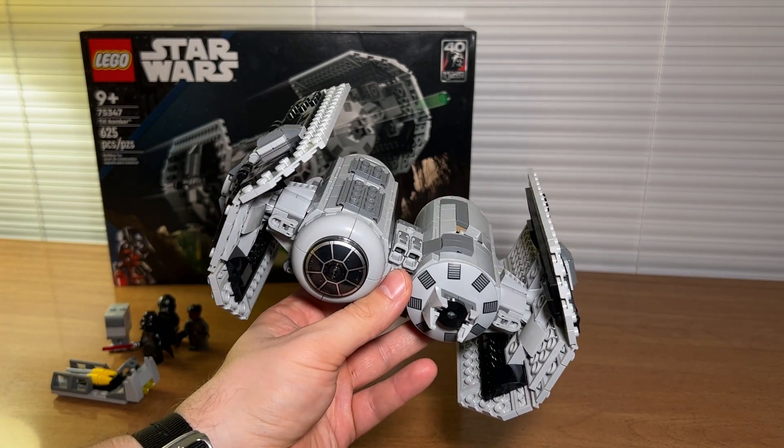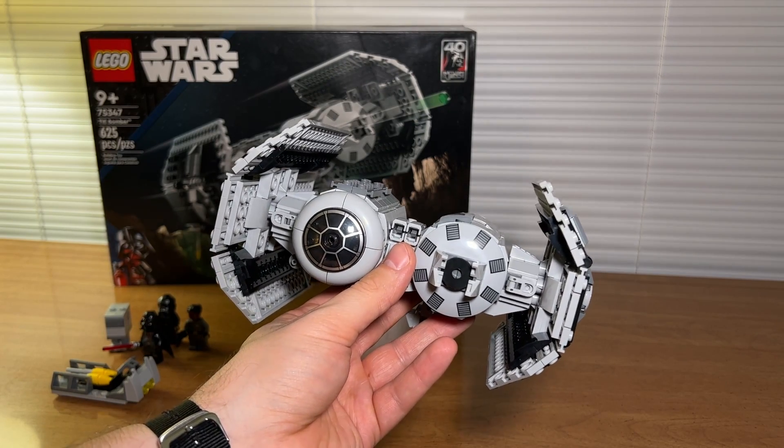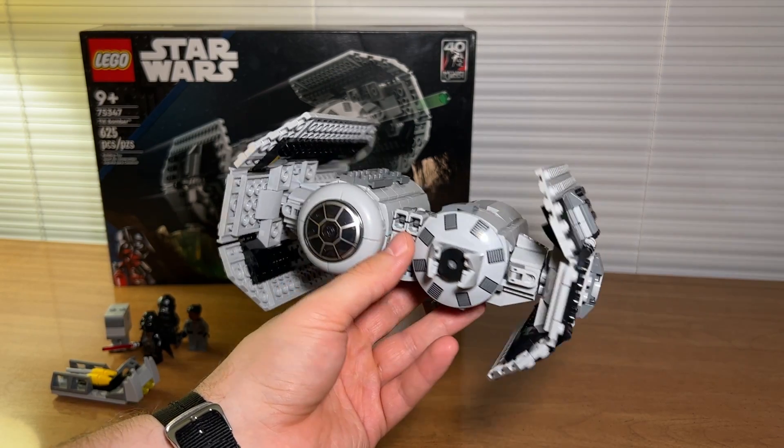I think all in all this is the best TIE Bomber set Lego's ever made. Whether you're an adult collector or you're looking for something for your young Star Wars fan, I think this Lego Star Wars set number 75347, TIE Bomber, is a great buy. Thanks for watching.